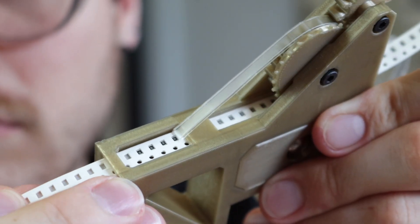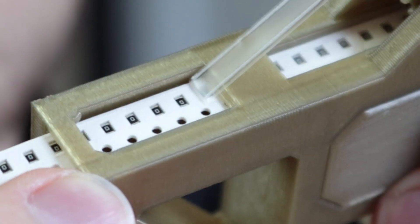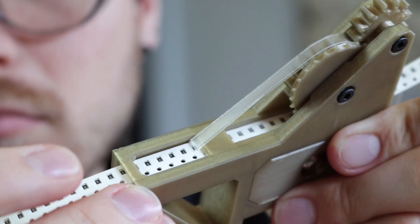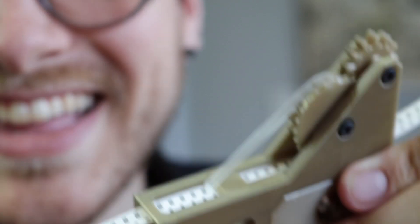And the really cool part is all this happens just by pulling the tape forward. Isn't that freaking cool? So freaking sick. And this uses about 30 cents in plastic and three bolts.